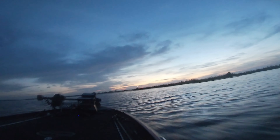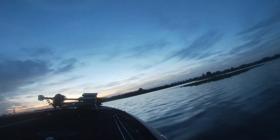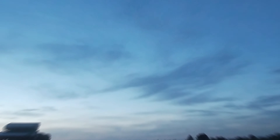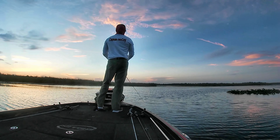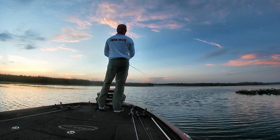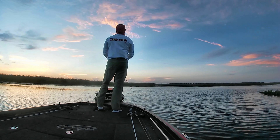In the peak of summer, we try to start our trips at first light to beat the midday heat and potential for rainstorms, which make for some amazingly gorgeous morning runs and sunrises. One of the first baits I throw when exploring shallow water is a top water prop bait, like an old Devil's Horse. This bait is amazing around shallow cover as you can work it slower than a walking bait or a buzzbait.